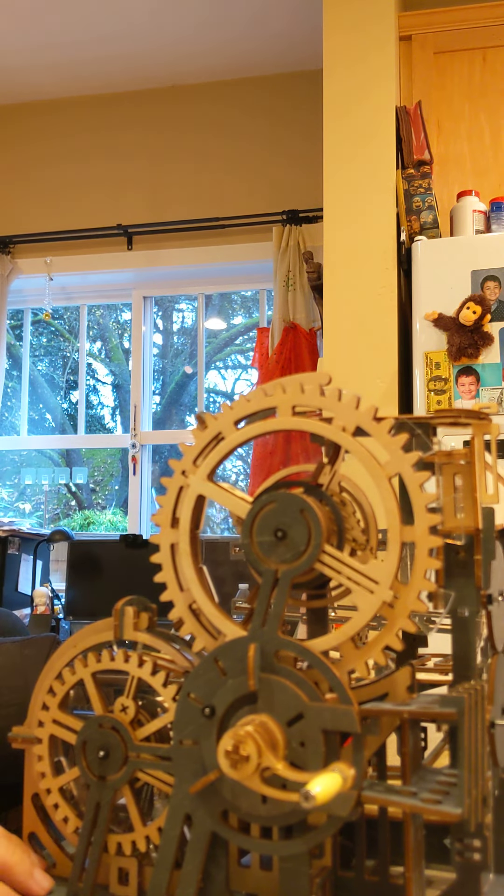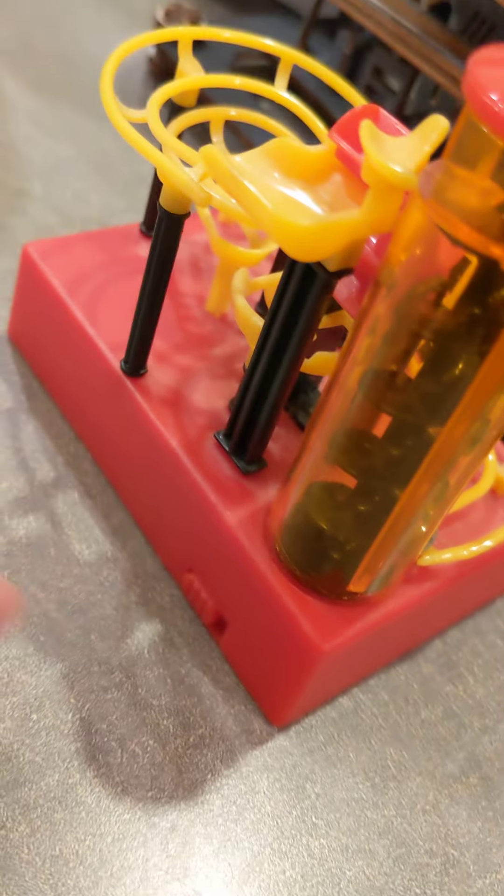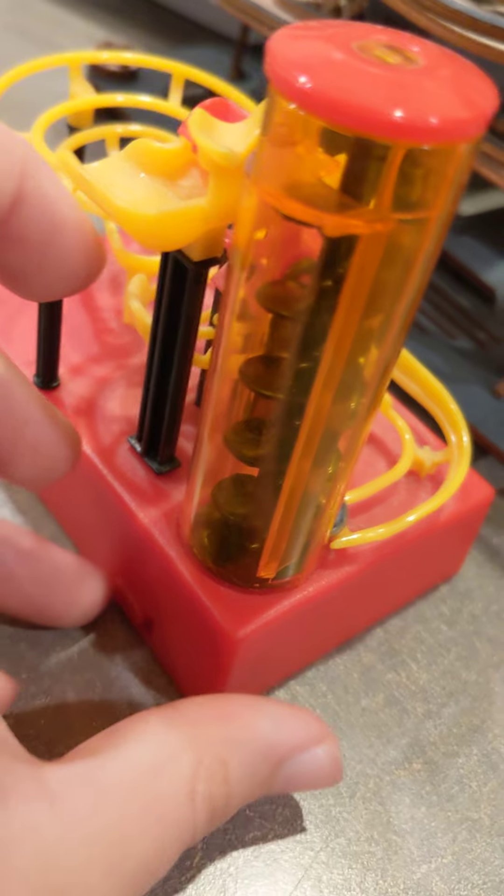That's the marble run. And then I'll show you the little marble run here. That one is battery operated — there are no batteries on that one, but there are batteries on this one. I'll show you how I turn it on. There's a little switch here that turns on the elevator and all kinds of stuff.